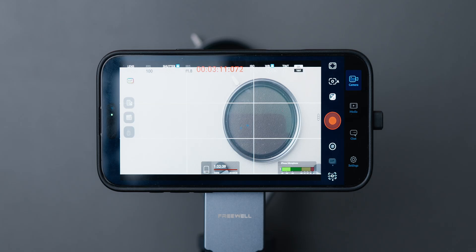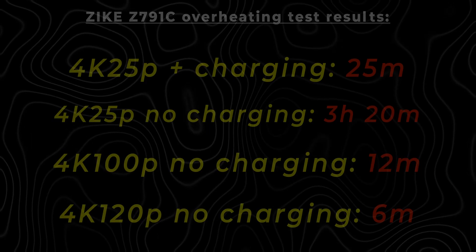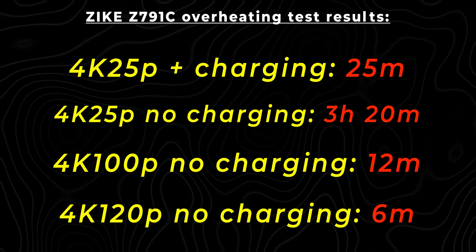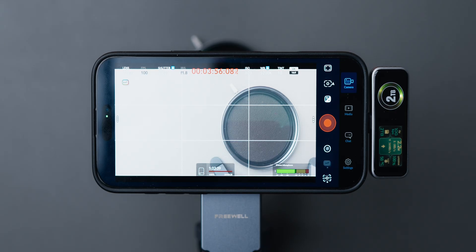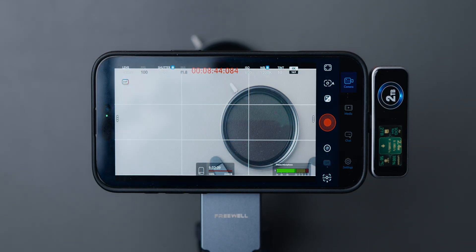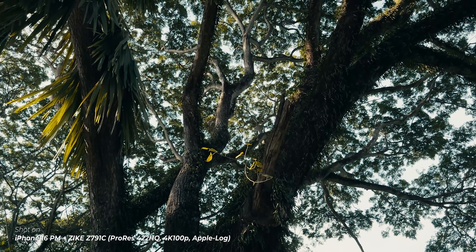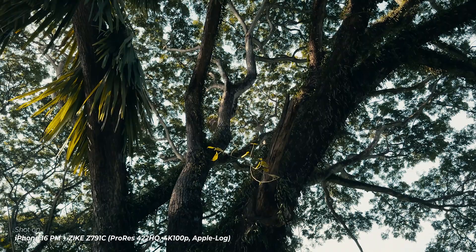I also tried mounting the storage device on the back via MagSafe magnets at 4K 100p, and managed to record for 12 minutes — the same result. So according to these tests, you are safe recording at 4K 24, 25, or 30p without charging at the same time. If you charge simultaneously, you'll have overheating issues, especially in a hot environment. At 4K 100p or 120p, it overheats significantly faster — at best around 20 minutes. However, nobody really records for long periods at those frame rates, so for most use cases it won't be an issue, even though the device does have a cooling fan inside.